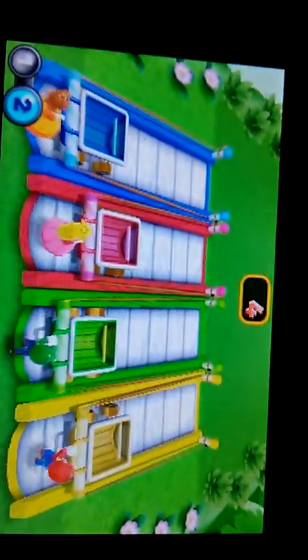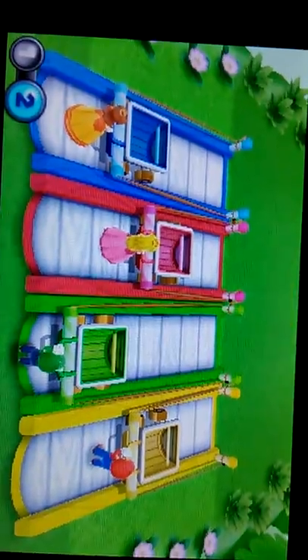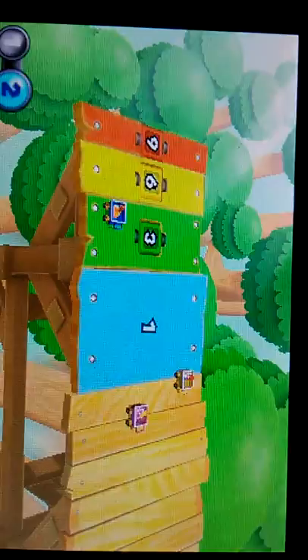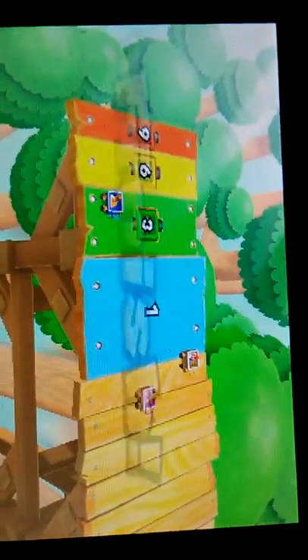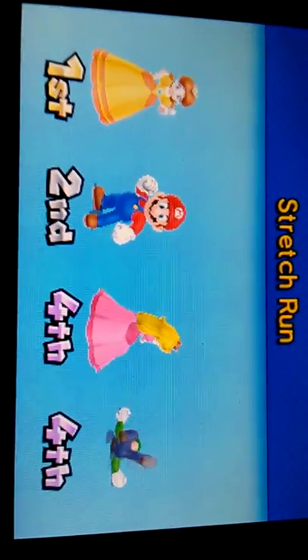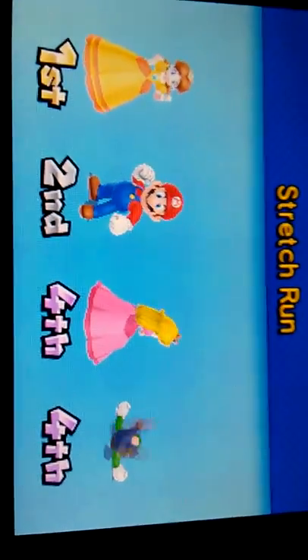Oh, I should listen. Luigi, don't do that again. I got three, and that's how you play Stretch Run. Two are in fourth. All right, thanks for watching my new video of this mini game. See y'all later.